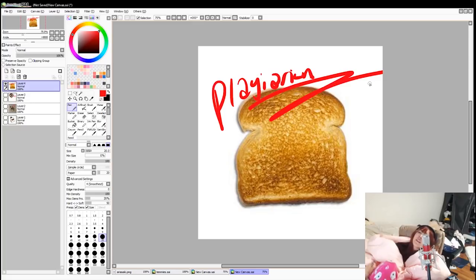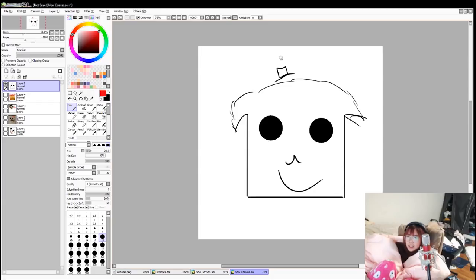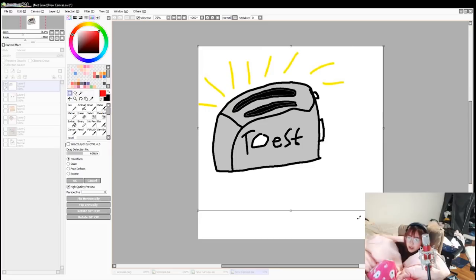You tried your best — still better than fat, 71%. Maybe there was some confusion. I wanted a Toast drawing. I didn't want a Toaster drawing.